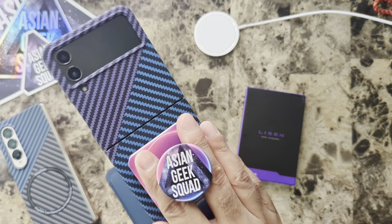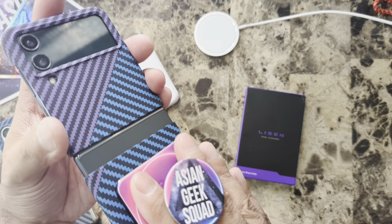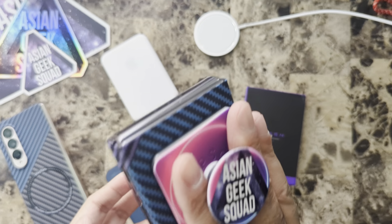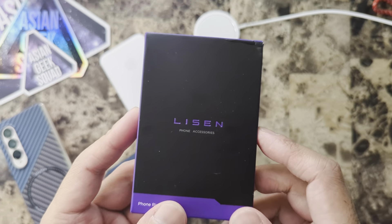With the pop socket, it is locked on there, but again just be careful — it does easily slide up and down. I need to get double-sided tape; we need something to anchor it to the phone so it stays put. But so far I really like this case. And finally, we're reviewing a second accessory: